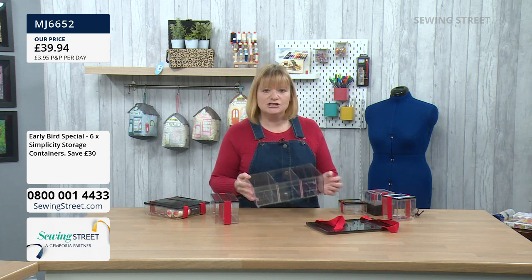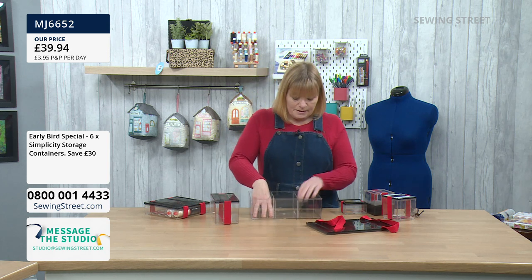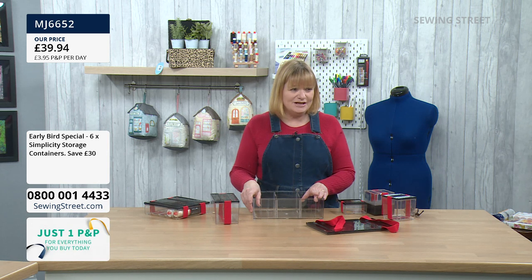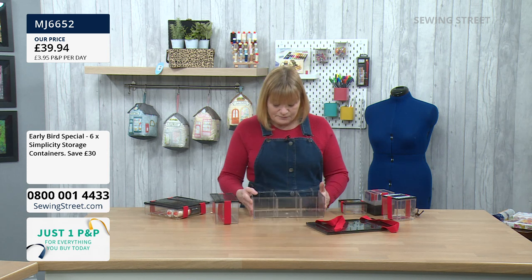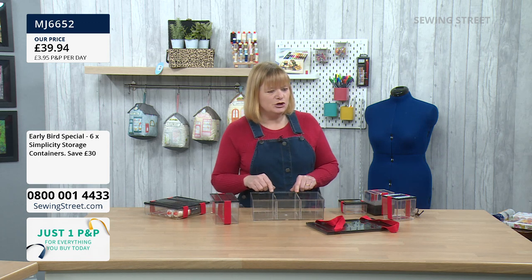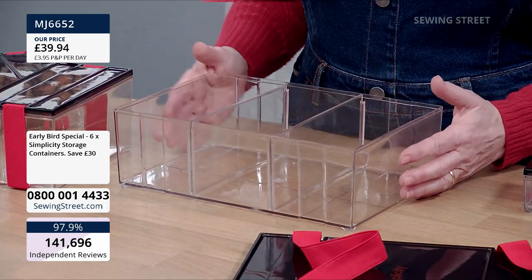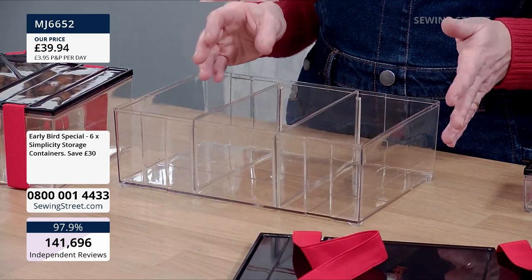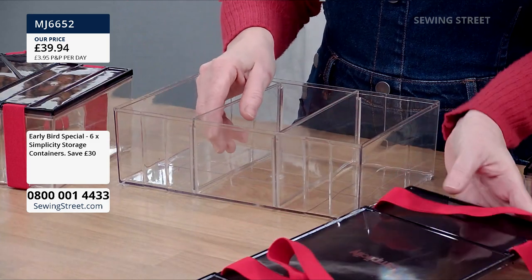In the biggest one, you've got three sections. They're made from really good, sturdy, quality perspex. We've worked out that makes every box £6.65 each — but that's amazing. For a large box like this, you'd normally pay a lot more. In the big box, you could put flat quarters, ribbons, buttons, thread — all different sorts. There are sections as well.